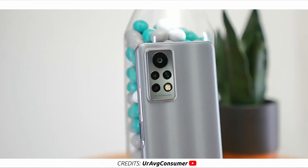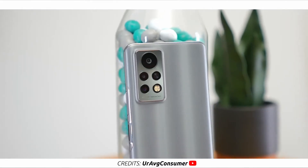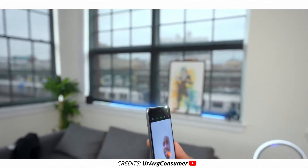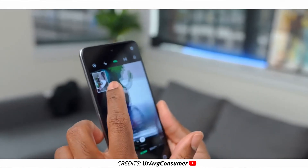Now, the cameras. We have a total of four cameras on the Infinix Note 11 Pro — three at the back and one up front. That's a 64MP main sensor, same one on the Note 10 Pro; a 13MP telephoto; a 2MP depth sensor; and a 16MP front-facing camera. It's capable of shooting 1440p video — that's 2K at 30fps on the rear camera — while the selfie camera supports 1080p video recording.